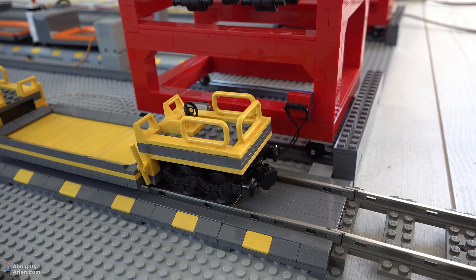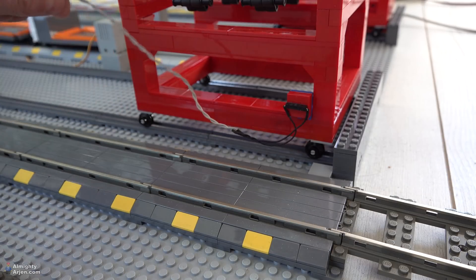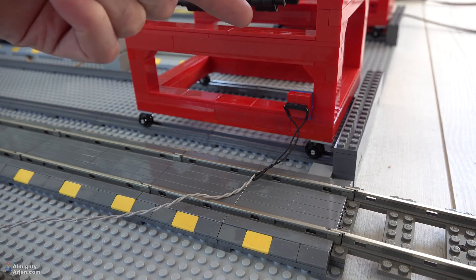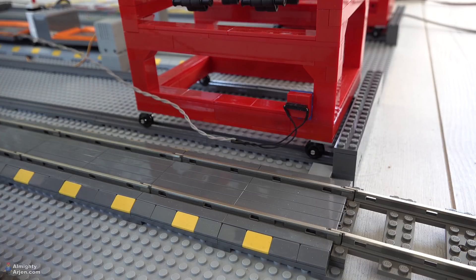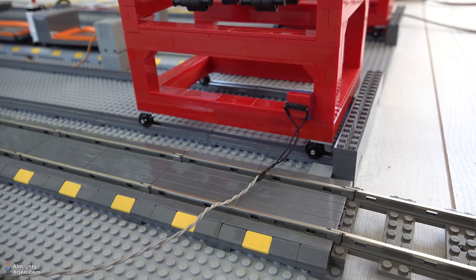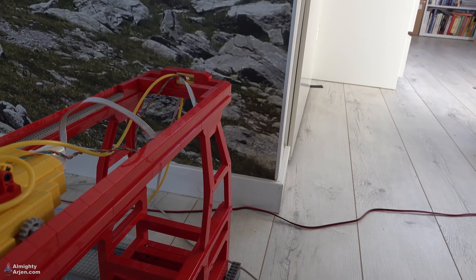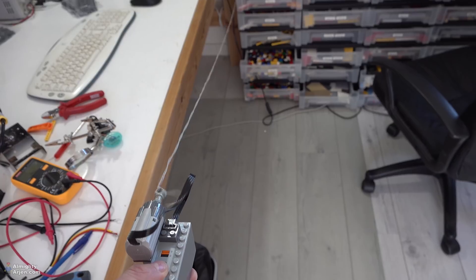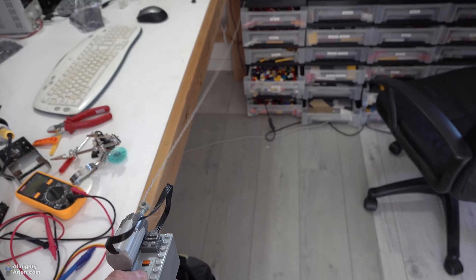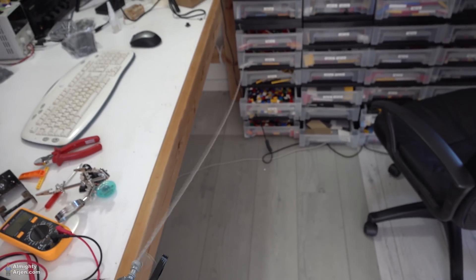There's just one little problem I didn't think of. The wire of the sensor is over here, and since the crane is moving back and forth, this wire is going to get stuck on the rails for sure. So I need to lead it back to the back of the crane where the other wires come out, and then there won't be an issue. I'm making a twisted pair cable — when they're of a certain length, it's easier to do it with a simple LEGO motor setup instead of making them manually.